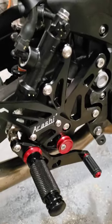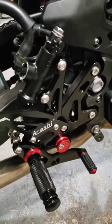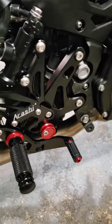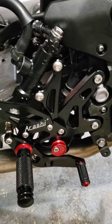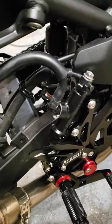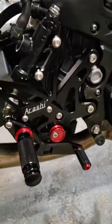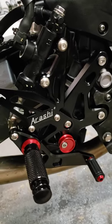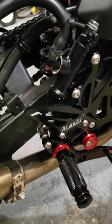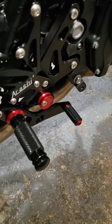They're priced well — pretty cheap — and I'm kind of happy for what they are, but I'll definitely switch them out eventually. I just wanted to try them out and see how they go. If you want to get them, go ahead, but if you're doing track riding you might want to upgrade. That's it — talk to you later. I'm going to do a ride review down the road.